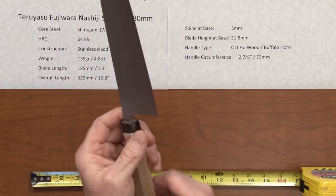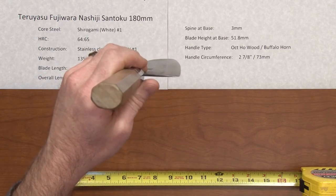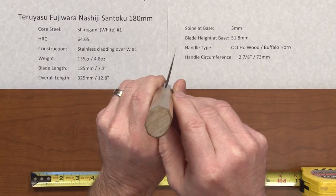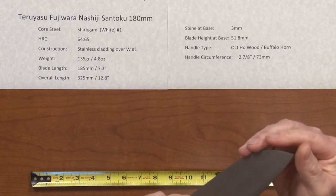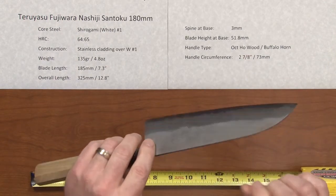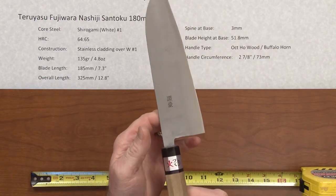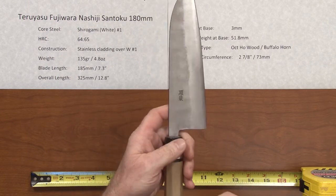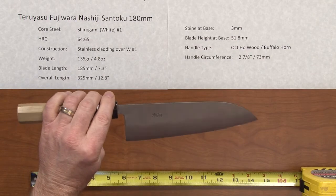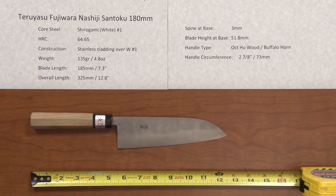This knife is quite thin — very thin behind the edge. These are very highly regarded knives, and you can see the edge is very, very thin. They're razor sharp out of the box; this is one of the best out-of-the-box edges I've seen, pretty much on par with Masakage. Balance point is right there, feels very light in the hand, great grinds, super nice steel — just a beautiful knife. This is the Teriyasu Fujiwara Nishiji Santoku 180 millimeter.